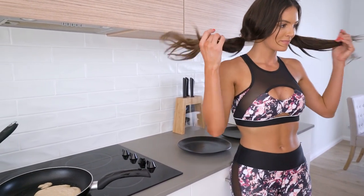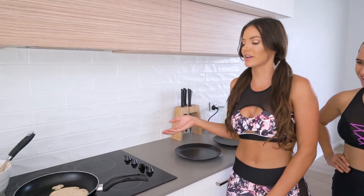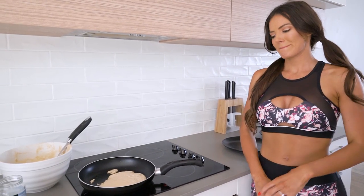Also, I think you look gorgeous in this set. You look good in all of it. You look very fit in your activewear. It's because I make protein pancakes all the time. Speaking of pancakes, let's see how they're going.